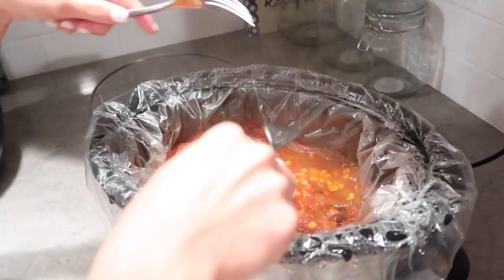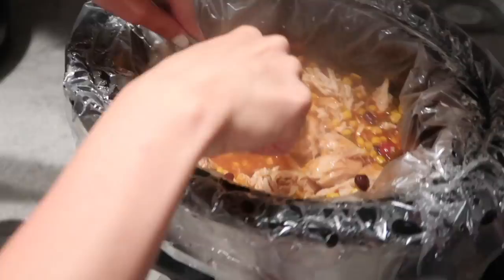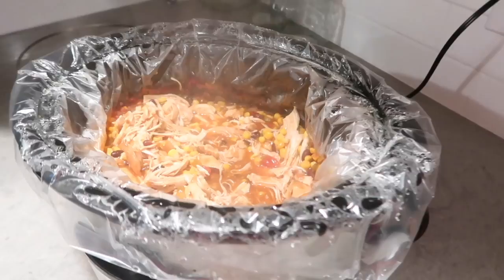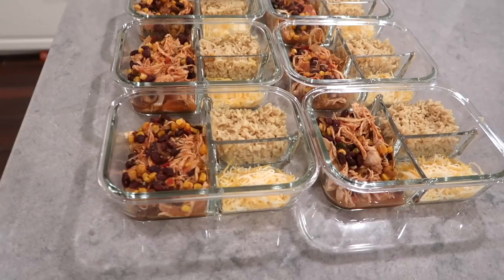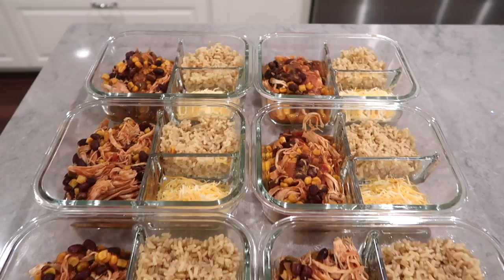After four hours, I'm just going to shred it with a fork — as you can see it shreds very very easily. This is honestly the easiest meal you could possibly make and it's gotten a lot of feedback and everyone loves it. Here I just separated everything into their own containers and you can see I have some brown rice and some cheese on the side. Everyone was asking about these containers in my last video — I will have them linked below.